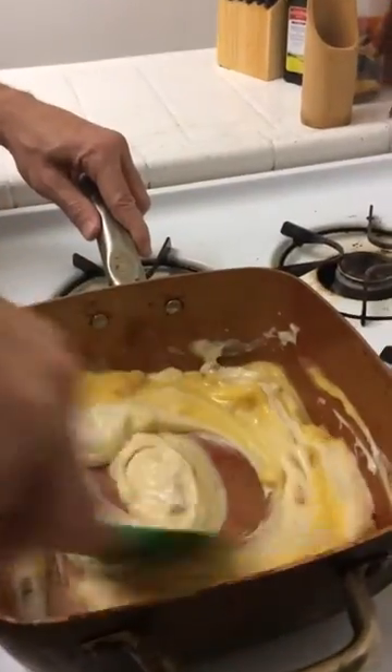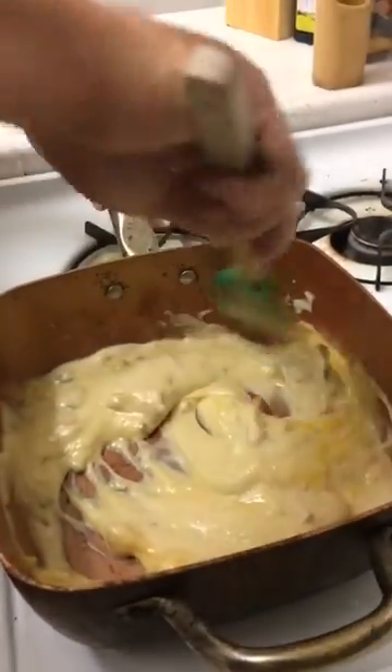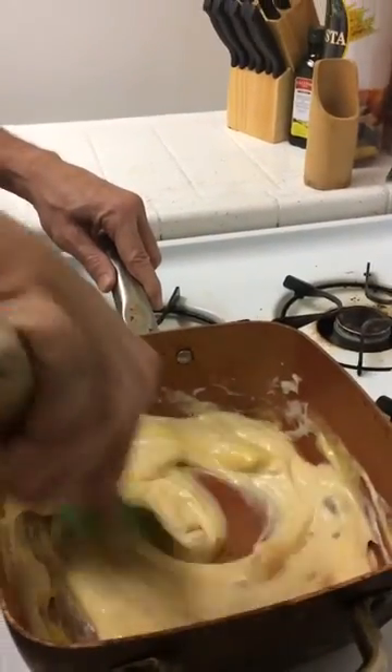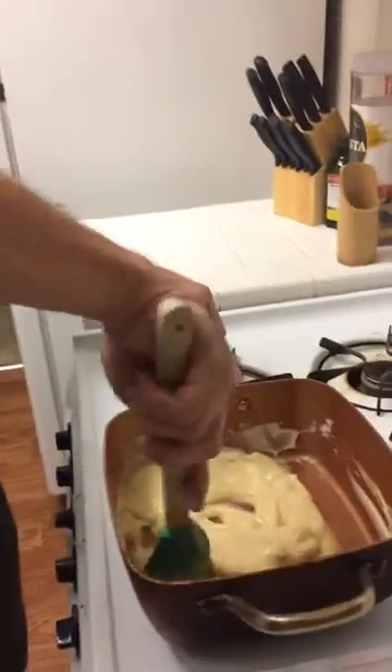Usually they call for three cans but we don't have exactly the amount of ingredients the recipe usually calls for. I'm using two breasts — it calls for four. I'm using two cans of soup — it calls for three. And I'm only using three small potatoes — it calls for more than that. You also have to have your biscuits, which will make your breading for the top.